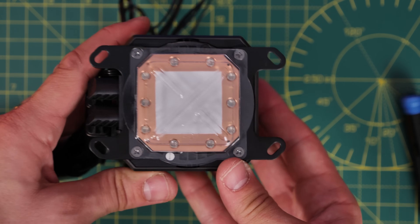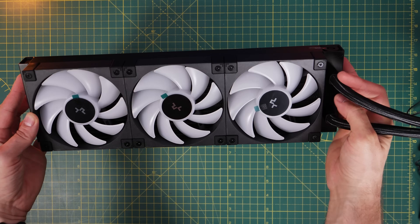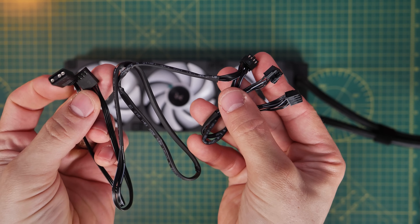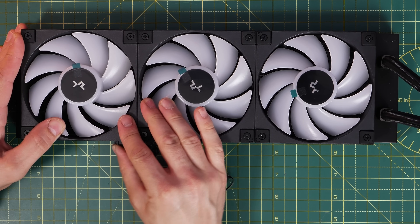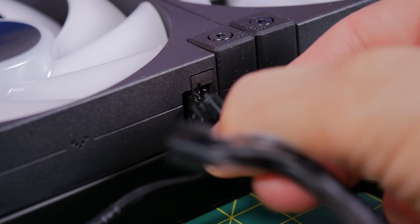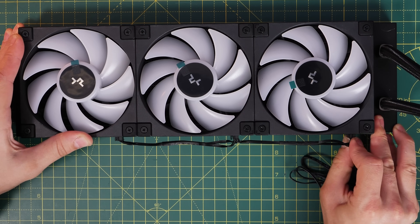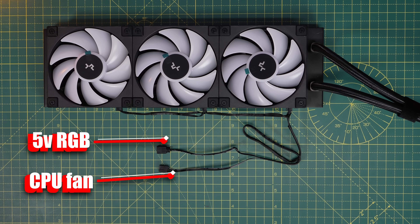The fans come pre-installed on the radiator and are set up for exhaust — face down into the case, pulling air through and pushing it out the top. If you want them as intake instead, unscrew them, flip them over, and reinstall. There's a cable with three connectors on one end and two on the other; it plugs into each fan's socket and chains along to the next. This cable carries both the fan power signal and the RGB signals, with plastic clips so you can only plug it in one way.